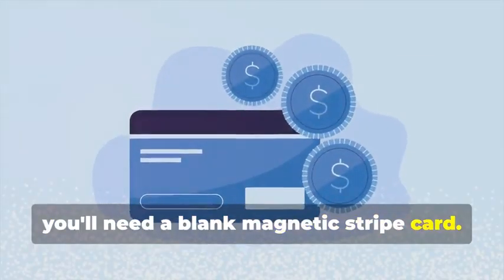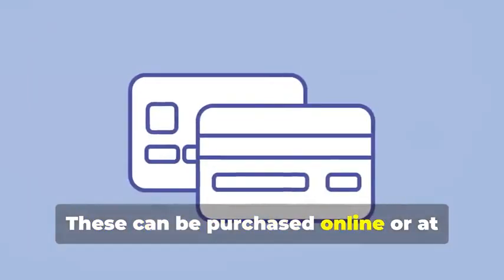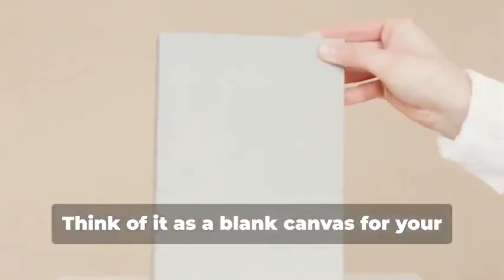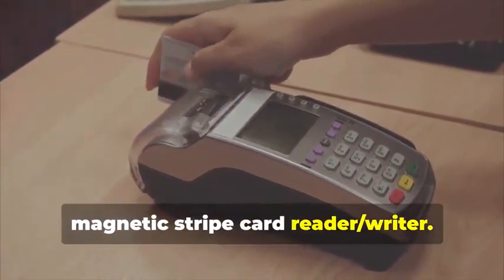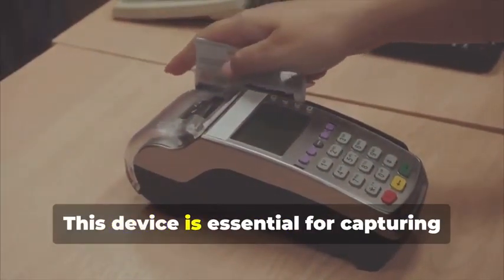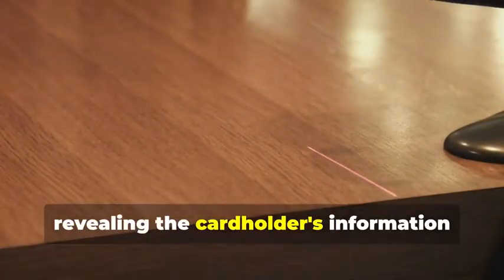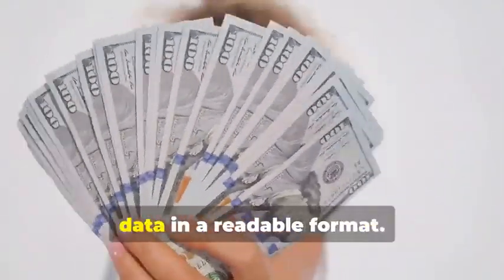First, you'll need a blank magnetic stripe card — this is your starting point, the canvas on which you'll create your clone. These can be purchased online or at select stores. Make sure to get a quality card to ensure the data transfer is smooth. Next, swipe the target card through your magnetic stripe card reader-writer. This device is essential for capturing the data accurately, revealing the cardholder's information and the card's unique identifiers. The software you use will display this data in a readable format.